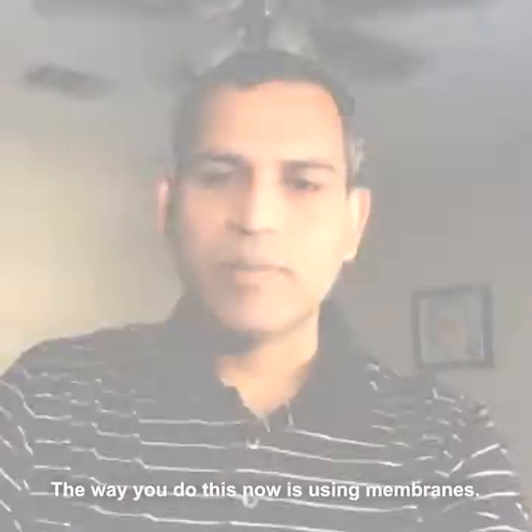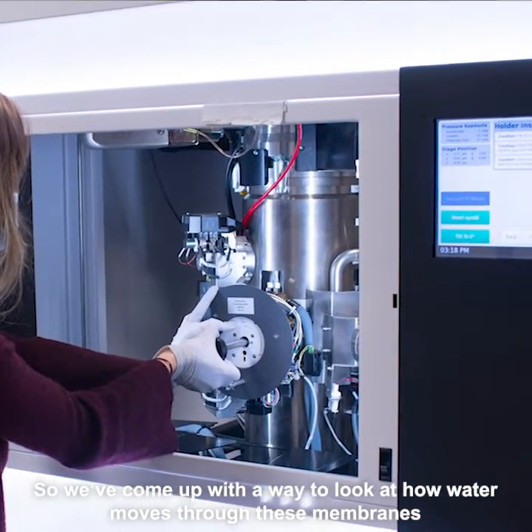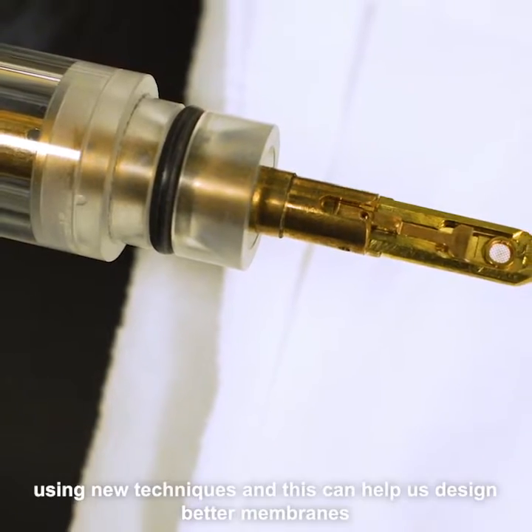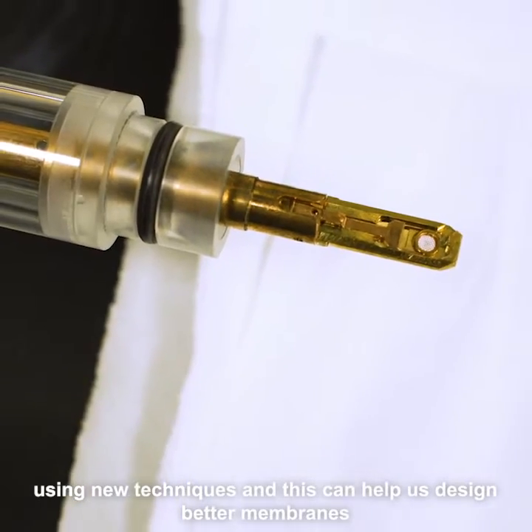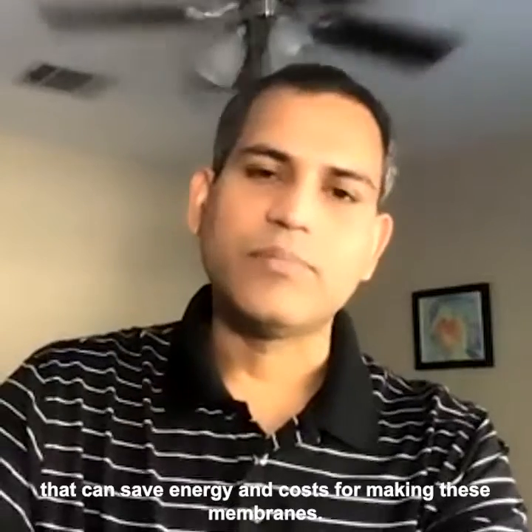The way you do this now is using membranes. So we've come up with a way to look at how water moves through these membranes using new techniques, and this can help us design better membranes that can save energy and cost for making these membranes.